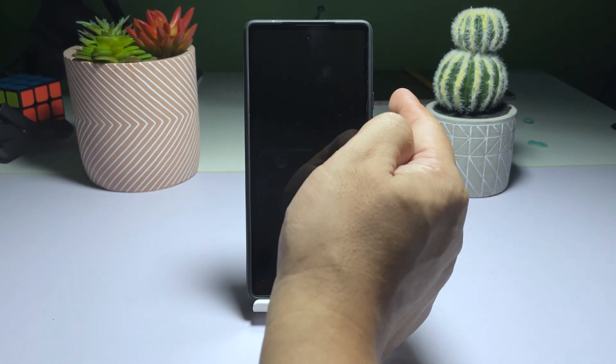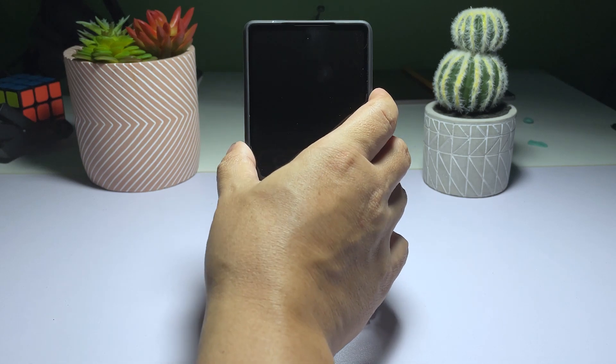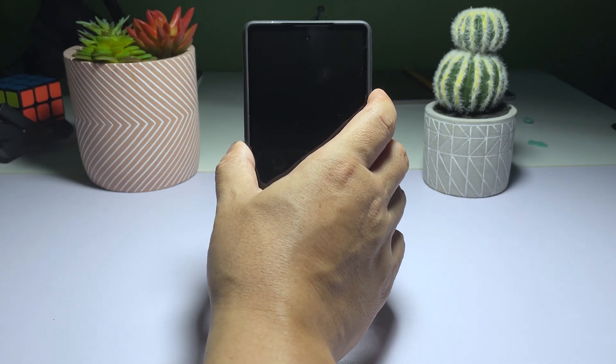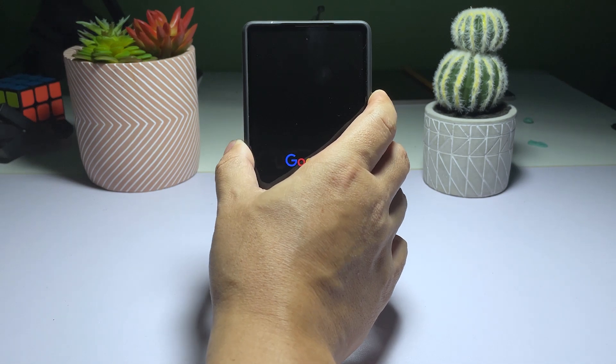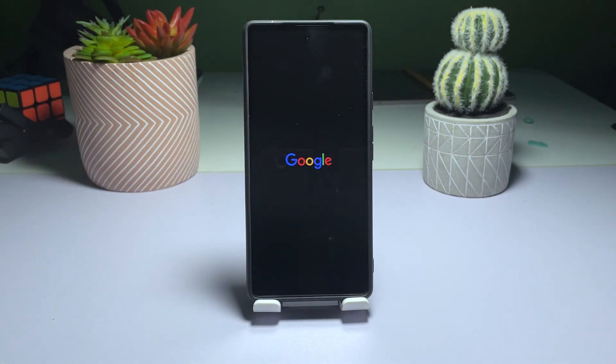press and hold the power button for 30 seconds. Your phone will turn off and restart automatically, regardless of its current state. When you see the Google logo on the screen, release the power button and allow your Pixel 6 to complete the boot process. In many instances, this simple solution is all that's needed to fix the issue.